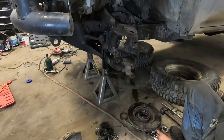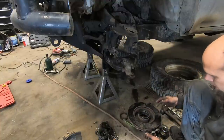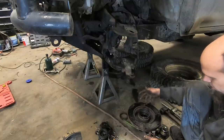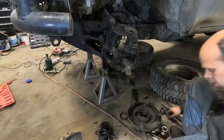I'm going to go ahead and pull this rotor off the hub. I'm not changing the rotors — the brakes are actually in pretty decent shape — but I want to pull them off so I can put the hub in the parts washer, which is full of diesel fuel to clean all the grease and everything out of it.